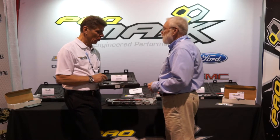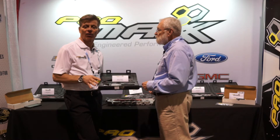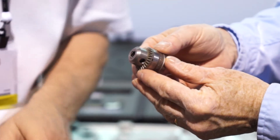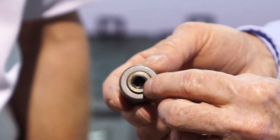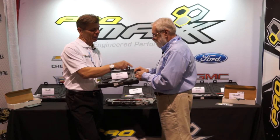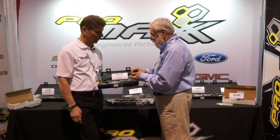We also know that getting in behind the shock tower on a Ford is very difficult — you can't get in there with a regular angle drill. So we engineered a small drill chuck that converts your quarter-inch drive air ratchet into a small angle drill. Now what we do is put our plate on the head, put our drill chuck into the plate, and sneak our air ratchet in there — and now you've got plenty of room to go ahead and machine it out.